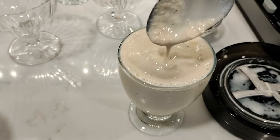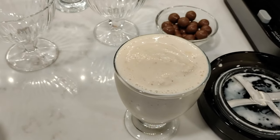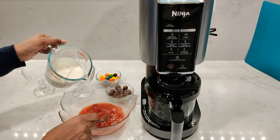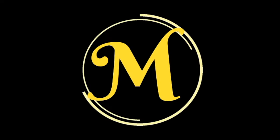I hope you found this video useful. This is just some basics to get you started with the Ninja Creamy. I do hope to make some more videos — if you want to watch those, please do subscribe. If you did find this video useful, don't forget to leave a like and a comment. I hope to catch you in my next video.